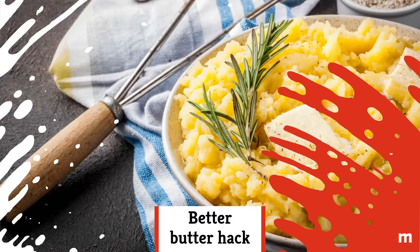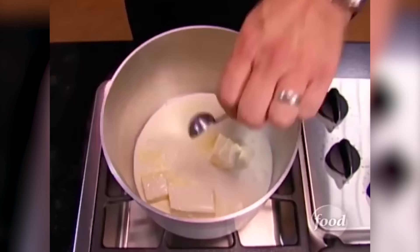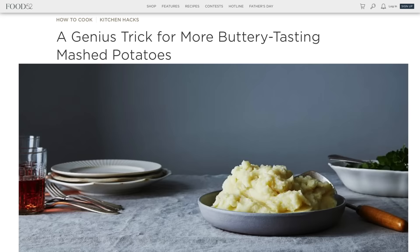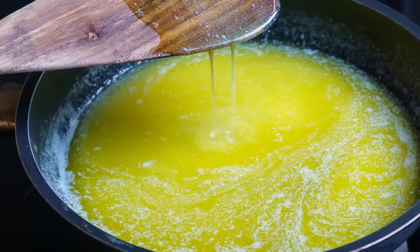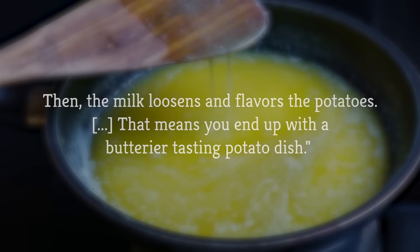Better butter hack. Most of us make mashed potatoes by adding cold butter and milk, or cream, to the bowl and going to town with a masher. If we're feeling fancy, maybe we simmer the milk and melted butter together on the stovetop first. But here's a case for actually dirtying two extra pans, and the butterific end result makes it more than worth our while. Chef and cookbook author Diane Morgan explained to Food52 that the better method is to heat the butter and milk separately, and add the warmed butter to the potatoes first. She revealed: "The butter fat absorbs into the cells of the potato, which have swelled and pulled apart from one another. Then the milk loosens and flavors the potatoes. That means you end up with a butterier tasting potato dish."